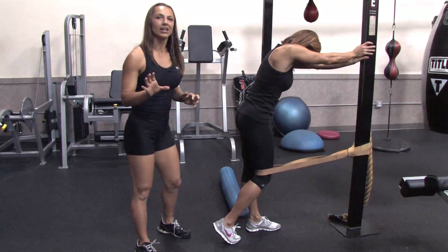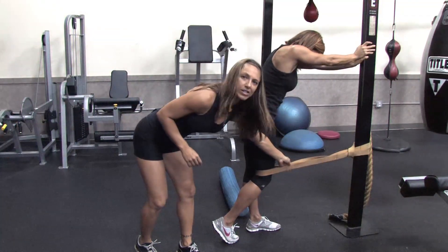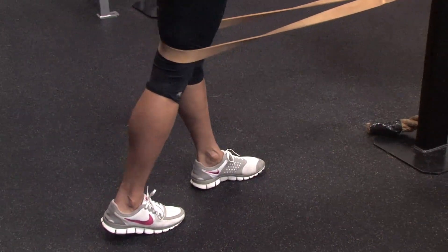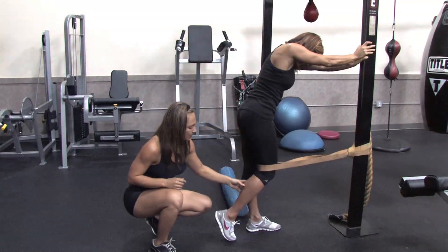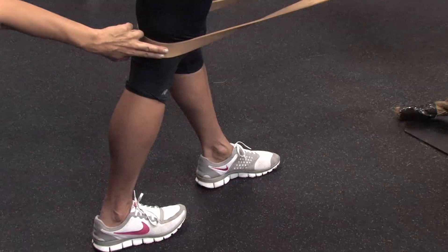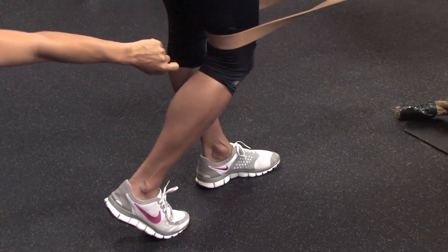The first thing I want you guys to do is find somewhere you can attach a band. We have a really thick band here, it's about an inch and a half. You're going to place the band around your pillar and then place it just slightly above the crease of the knee. Notice Amy is about hip width apart and her feet are square so both toes are facing forward, with her back leg just a little bit further behind her front leg.